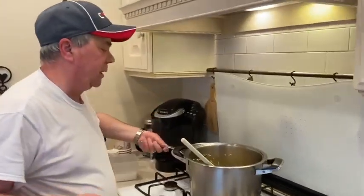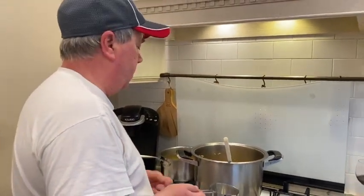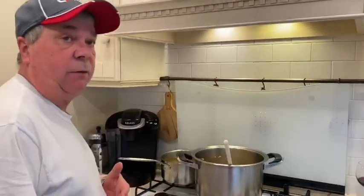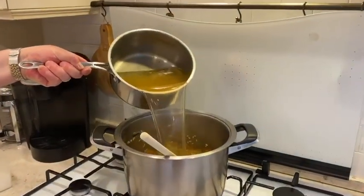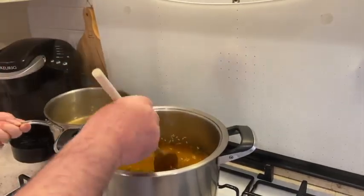We're adding the stock. Usually rice works at a ratio of two cups of liquid for every cup of rice. So if you have three cups of rice, you're going to add about six to six and a half cups of liquid. We're ready to add the liquid right here — I go about a finger over the top.